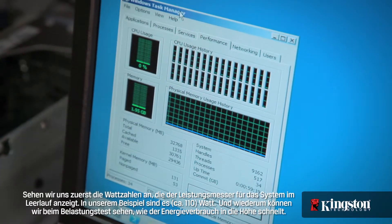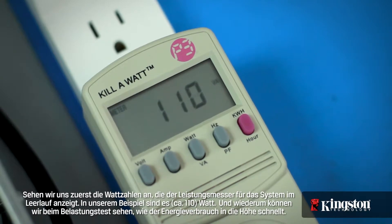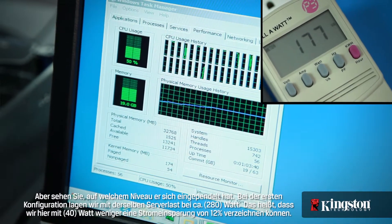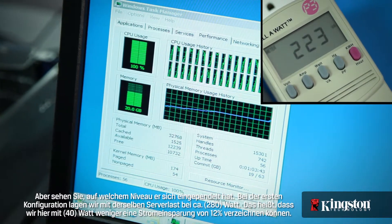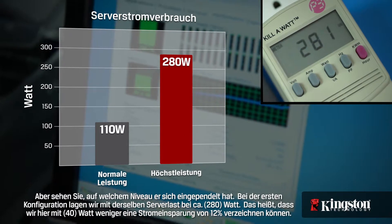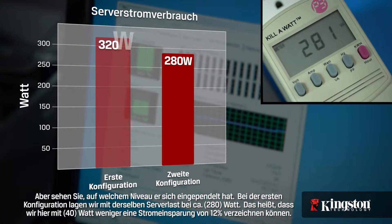Let's first check the watts on the power meter as the system is in idle. We're checking in at around 110 watts. As we run the stress test, again we can see the power usage jump — but notice where it levels off. Under the same server load as the first configuration, we're now at about 280 watts. That's 40 watts less, a power savings of 12%.